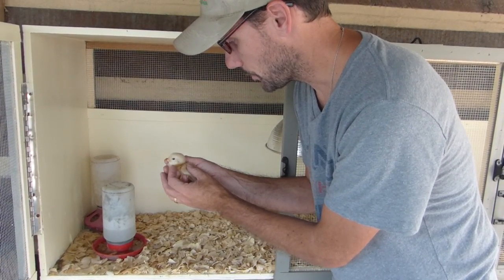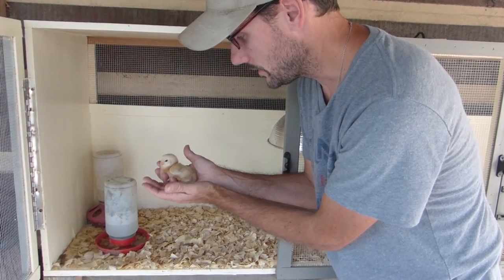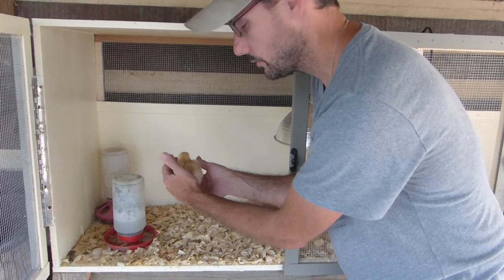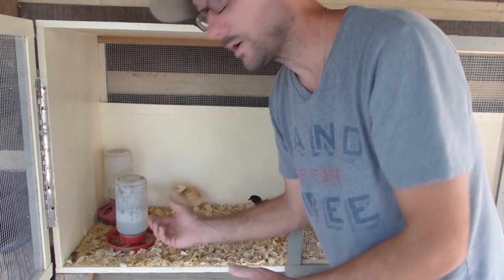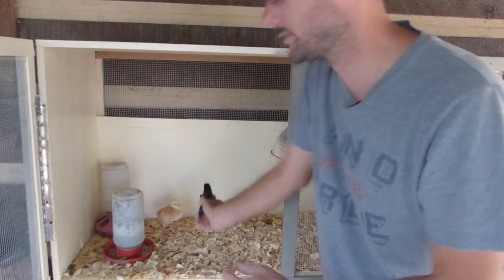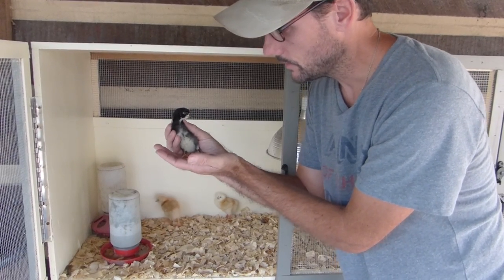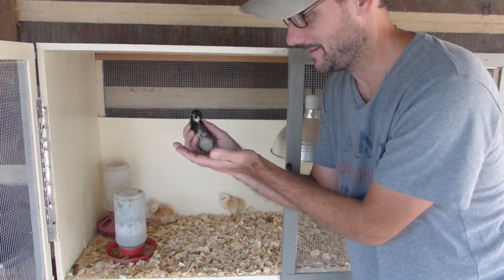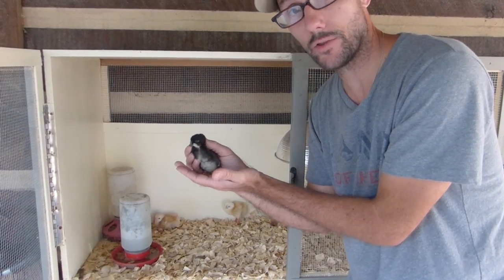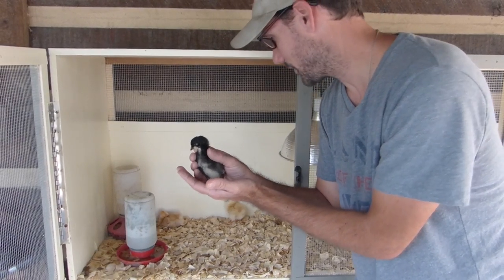This little guy right here is part of my meat chicken breeding experiment. This is a Freedom Ranger hybrid — actually it's a Freedom Ranger rooster with a Freedom Ranger hen. My goal was to do some black Cornish roosters with the Freedom Ranger hens, but I think we may have messed up. This looks like maybe the black Cornish rooster and a barred rock hen. So we grabbed the wrong eggs, because we have a bunch of mixed hens with our black Cornish rooster and I think we just grabbed the wrong egg when we put those in the incubator.